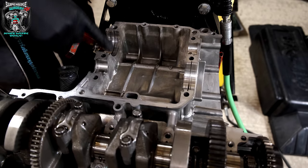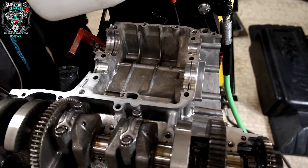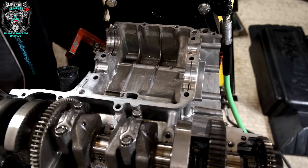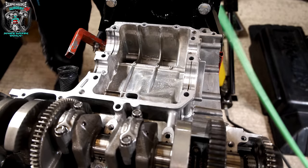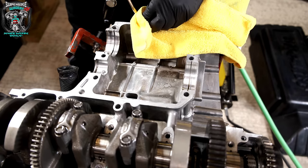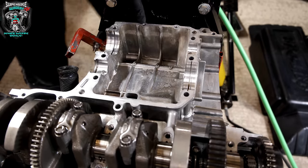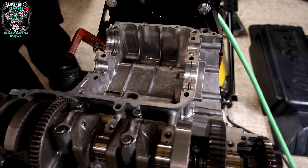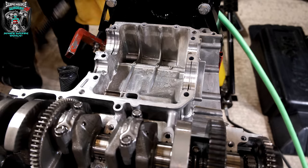These gasket surfaces need a little bit of tidying up still. When you've got blind holes — where there's no bottom to them — you can get oil caught in there. You need to make sure they're clean and dry before assembly, because if you've got oil sitting down in those holes, when you screw the bolt in, the hydraulic force can actually break the casing. That's something you've got to be really careful of.